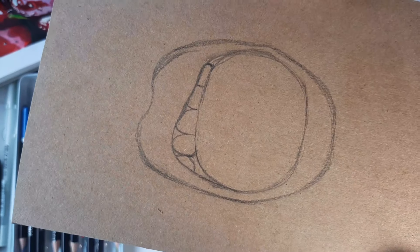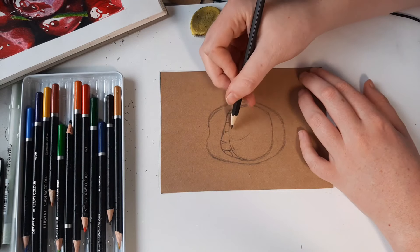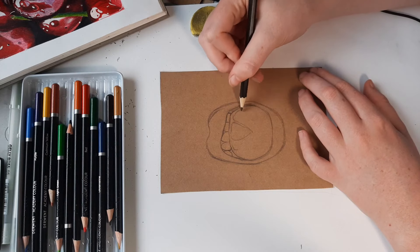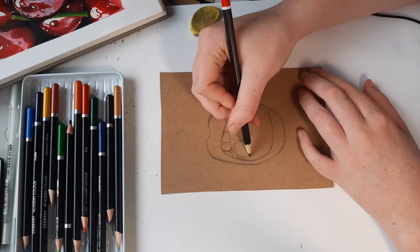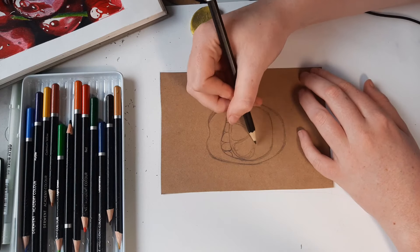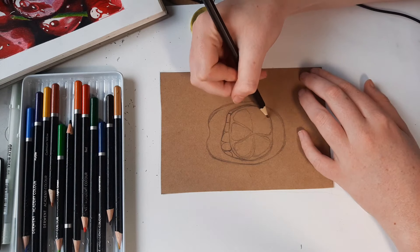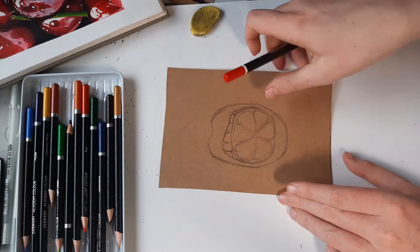Now I'm drawing the little segments. With these segments you really do not have to be precise — it doesn't really show up in the final drawing, so you can just draw any little triangles that fit together. There doesn't have to be a specific amount of them, just a general shape of a line. I drew six here but it doesn't matter how many you draw, as it does give you a rough idea of what it's supposed to look like.